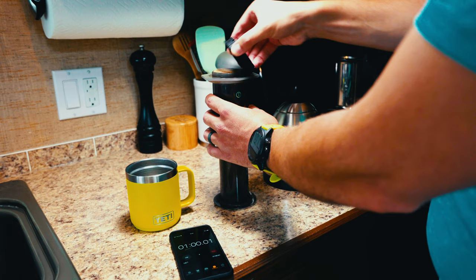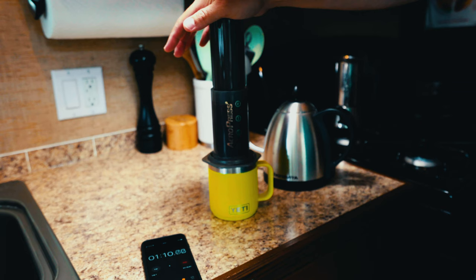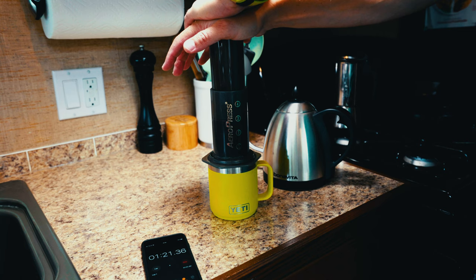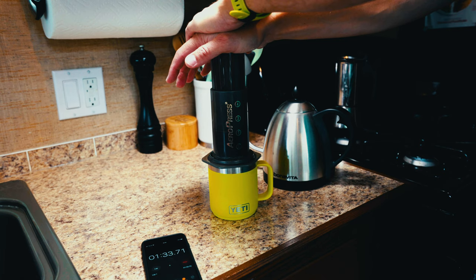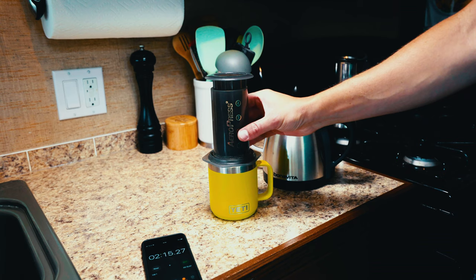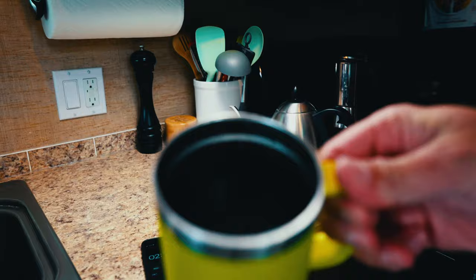Right up to the top. Turn the lid back on — this is where I generally make a mess — and gently, steadily press. It should come out at about two minutes. And once you start to hear about this sound, you stop. And enjoy.